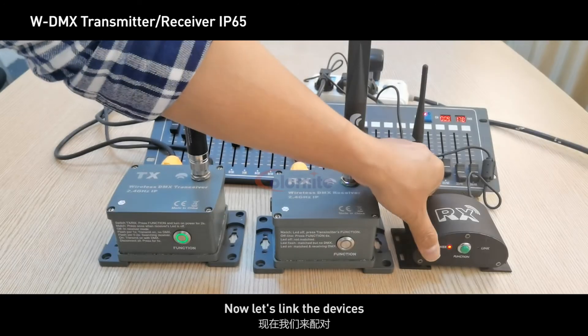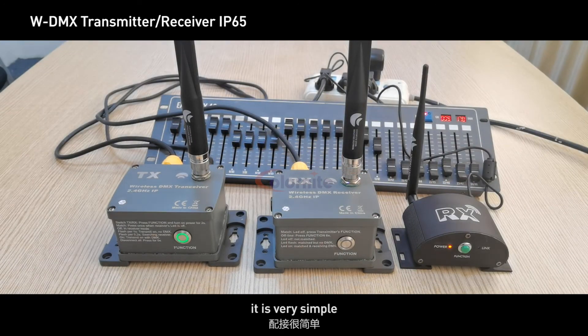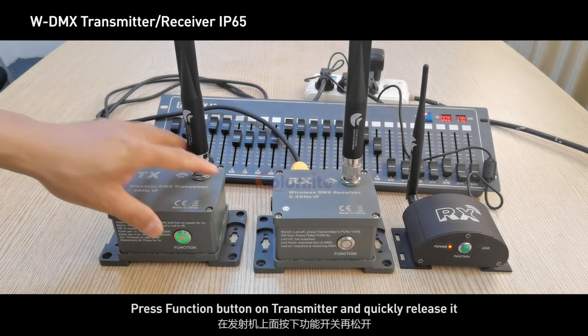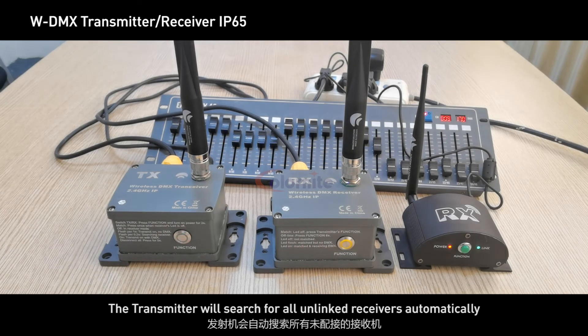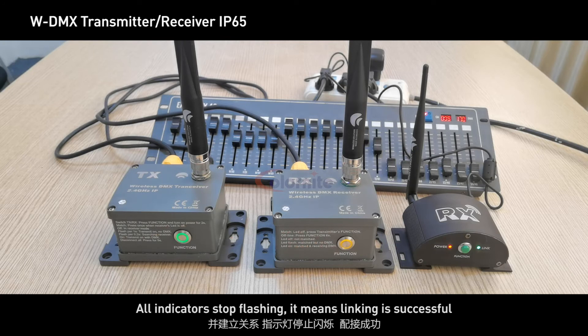Now let's link the devices — it is very simple. Press the function button on the transmitter and quickly release it. The transmitter will automatically search for all unlinked receivers. When all indicators stop flashing, it means linking is successful.